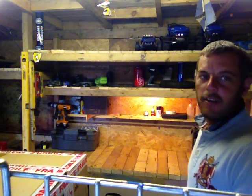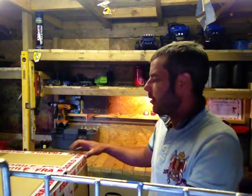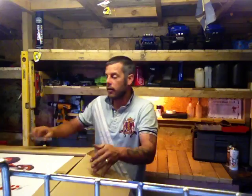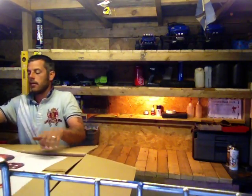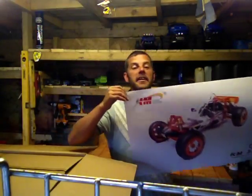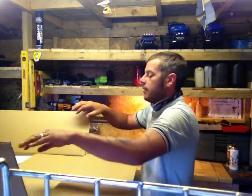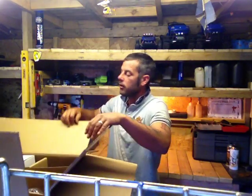Alright, this is the unboxing of the King Motor Baja Buggy 3.0 EX Silver Edition. First off you get a giant sticker, a massive sticker — I'll put that on a cupboard. She's double boxed.